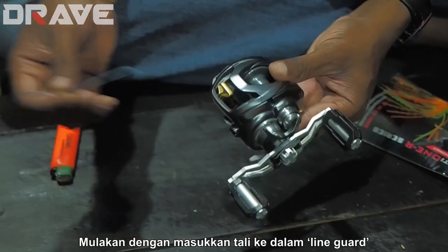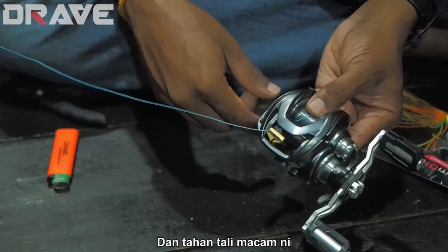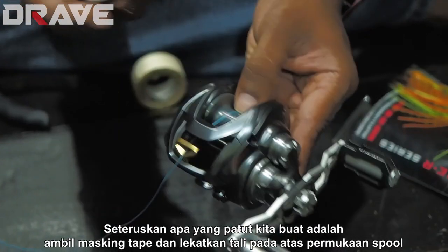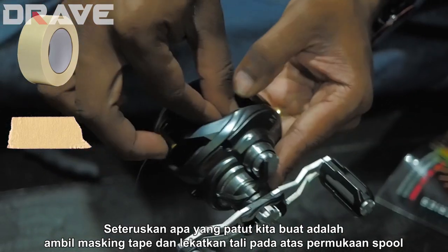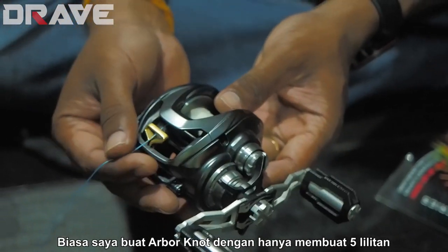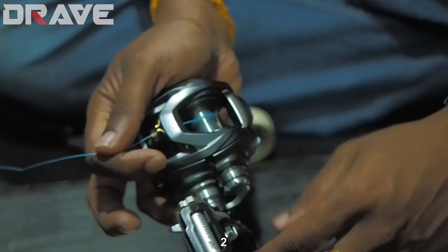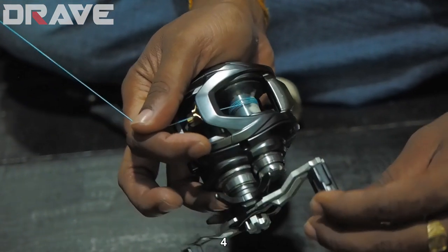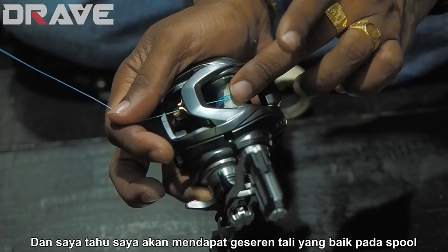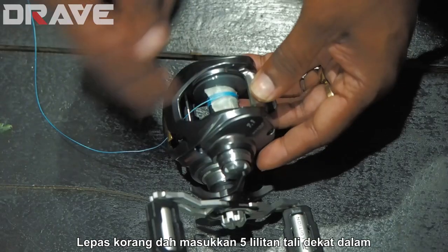We start by threading the line into the line guide, then stop at the spool. Now that we've got the line in, I'll take a masking tape and tape the line onto the spool — this just temporarily holds it while I start doing the wraps. To get a very good Arbor knot, I'll do five wraps: one, two, three, four, five. Five wraps give me good friction and help it bite onto the spool.